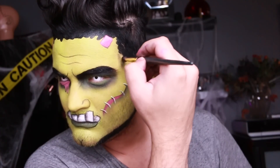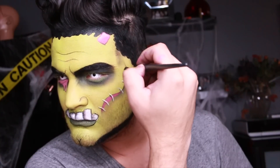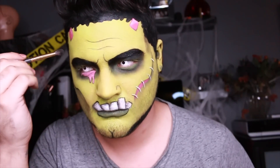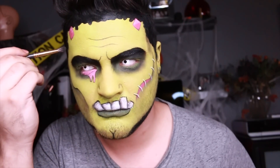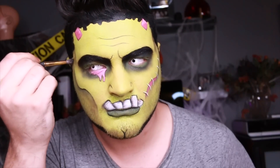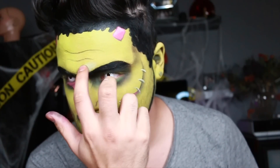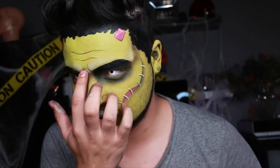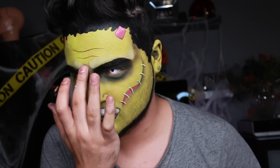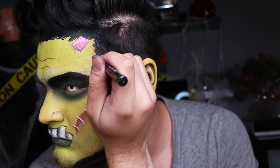Now I'm going to shade just around the temple area in a straight line to give me more of that boxy Frankenstein forehead, and that should really do the trick. Off-camera I forgot to show you guys — I added a little bit of a butt chin, and I did those little eyebrow lines and forehead lines. Since these are geometric, just add those lines. I'm taking this white cream by Mehran and adding it to the brow bone, eventually getting rid of those inner black brow lines to make more of that protruding forehead. Then I'm going to shade right underneath it and put a little bit of these brow bone temples, shading right underneath that center brow bone.